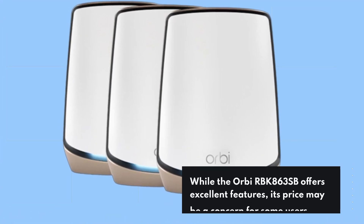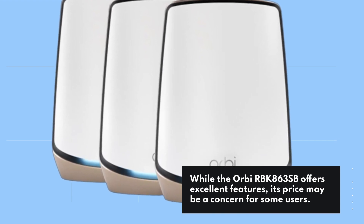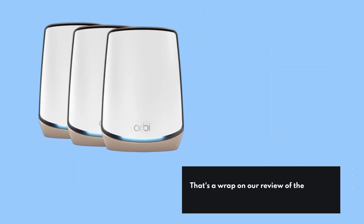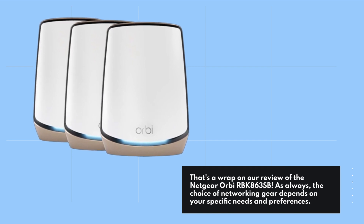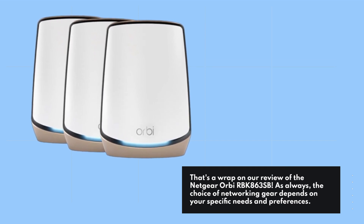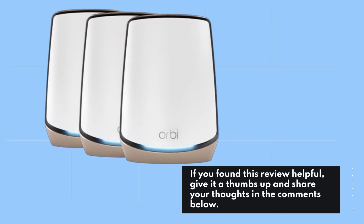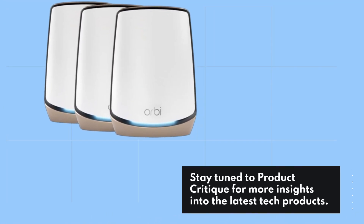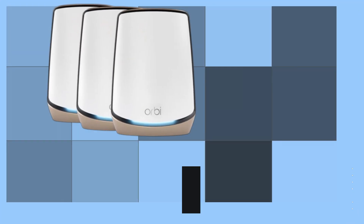While the Orbi RBK863SB offers excellent features, its price may be a concern for some users. That's a wrap on our review of the Netgear Orbi RBK863SB. As always, the choice of networking gear depends on your specific needs and preferences. If you found this review helpful, give it a thumbs up and share your thoughts in the comments below. Stay tuned to Product Critique for more insights into the latest tech products. Until next time, keep exploring and stay connected.